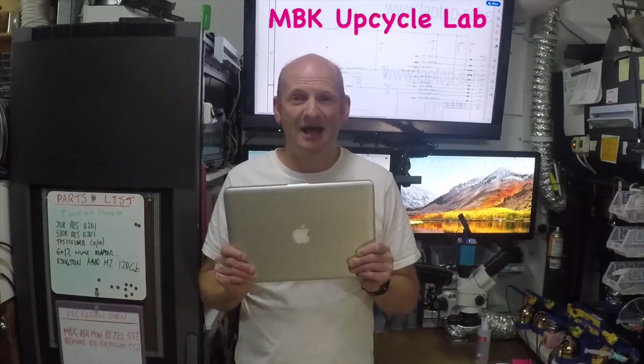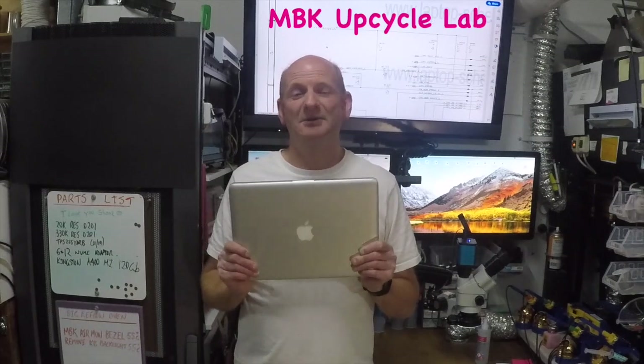Welcome to the MBK Upcycle Lab. This is where we resurrect MacBooks under the microscope, then donate to local charities via Giveit. Check out our social media for that.